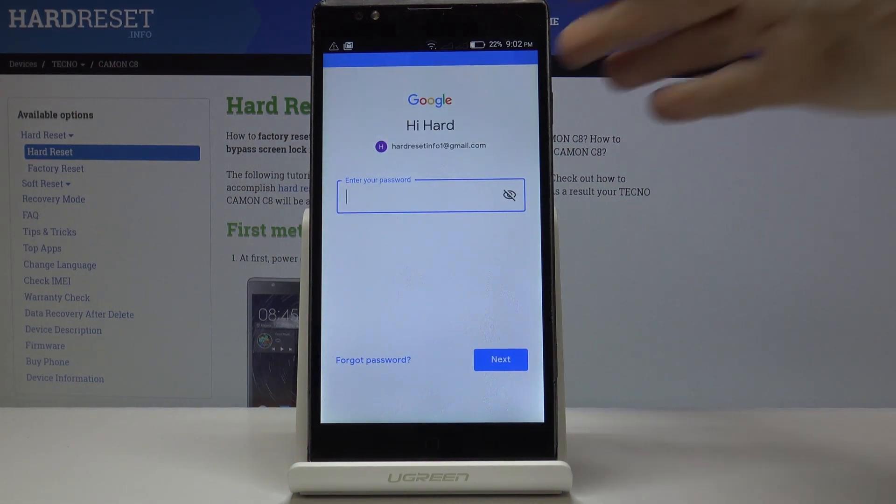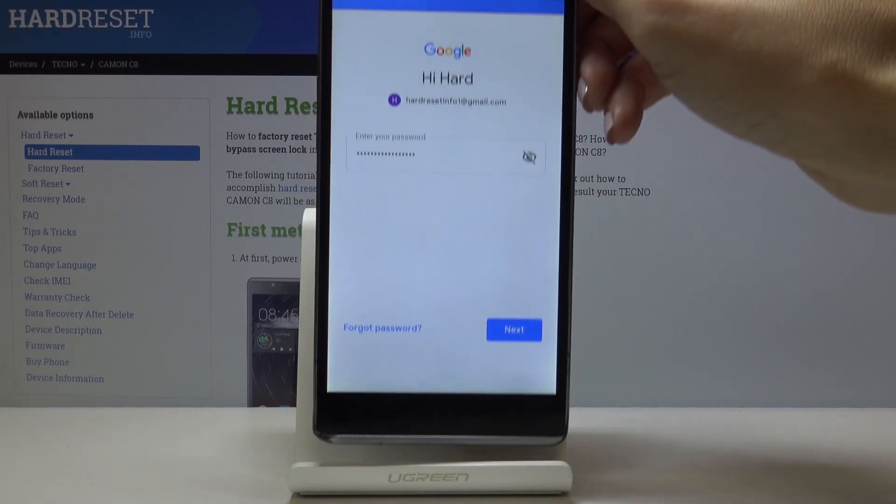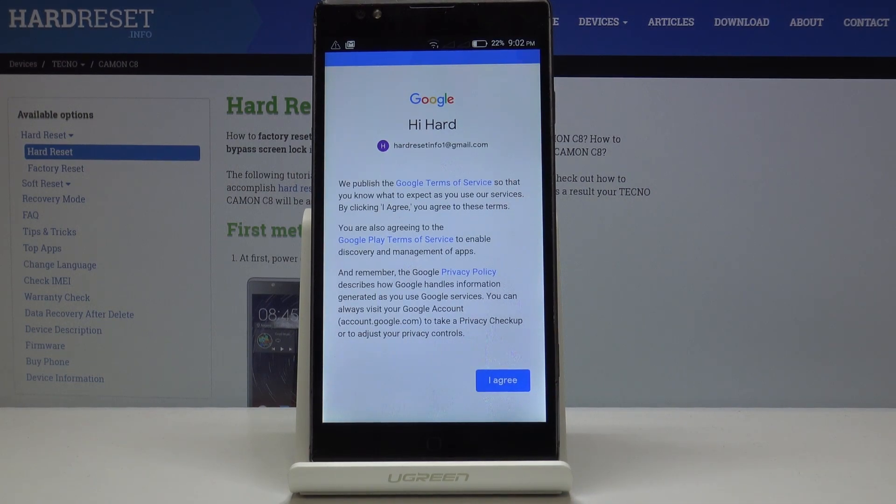Now it's time to enter the password, so let me do it off screen. Simply tap on Next.